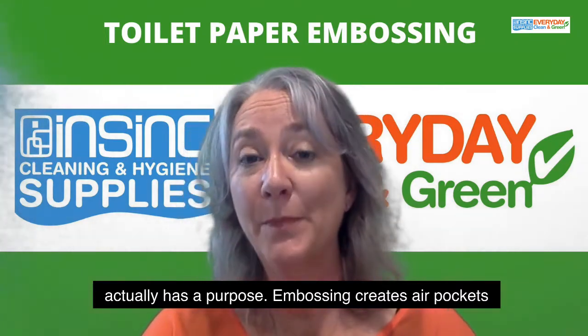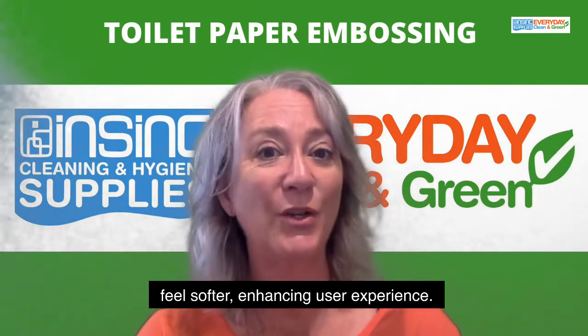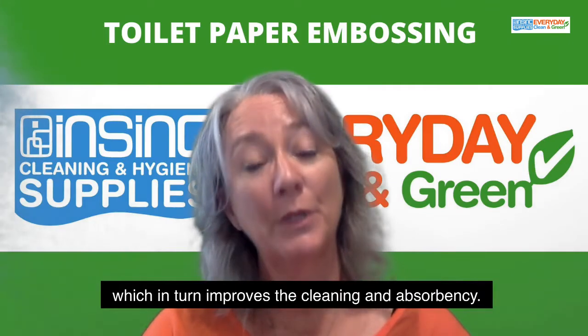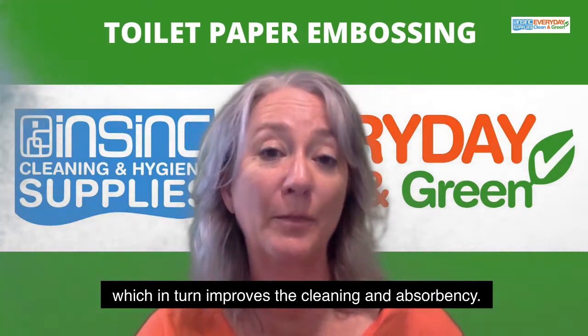Embossing creates air pockets, which makes the paper feel softer, enhancing user experience. It also makes the paper feel thicker and stronger, which in turn improves the cleaning and absorbency.